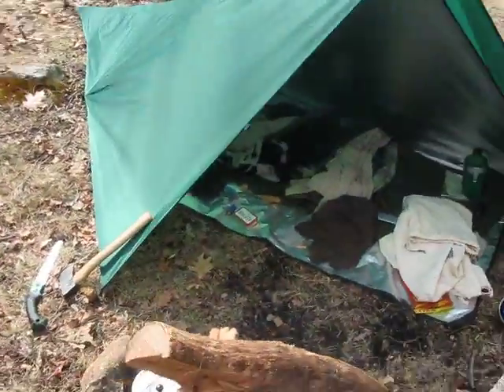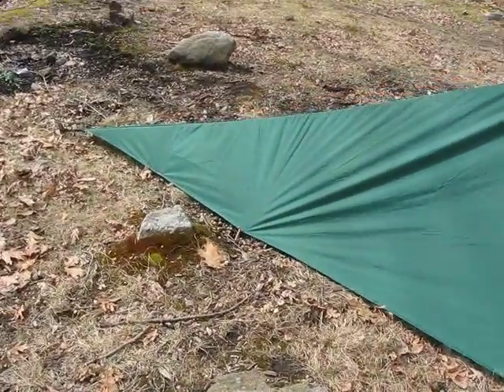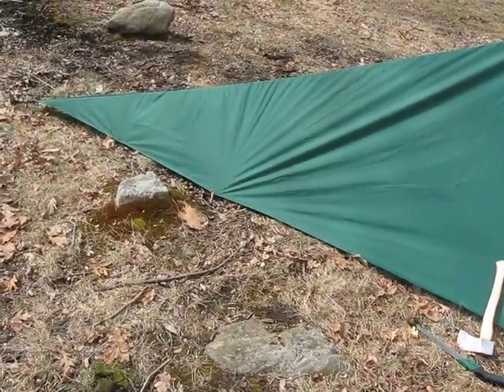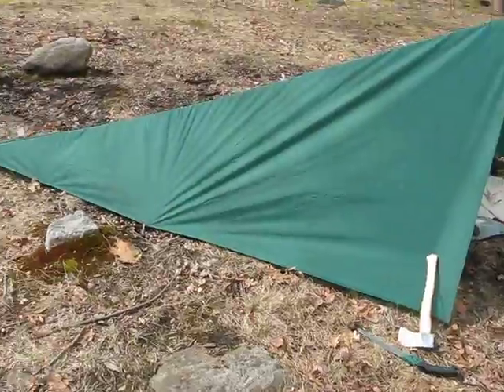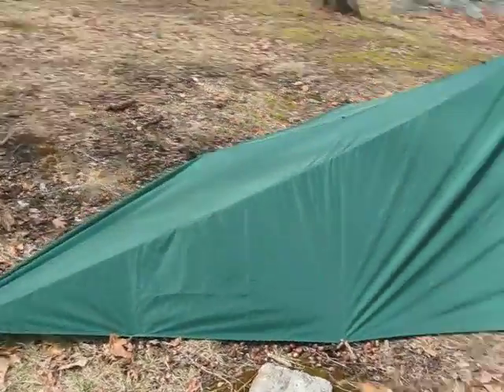Alright, just got my camp set up here. I was going to do the woodsman, Sweeney guy — whatever you call it — type tarp setup, like we did in PA.